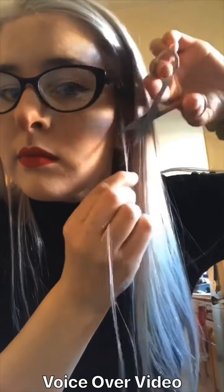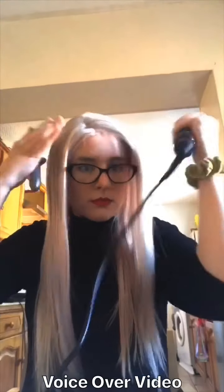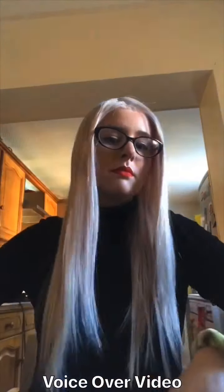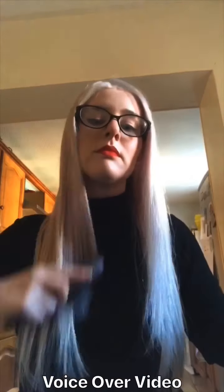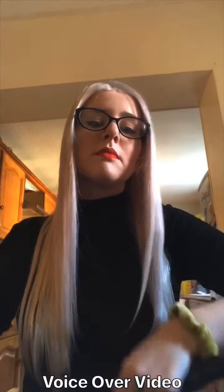Trim baby hairs to your liking — you don't have to do this, you can have the lip as low as you like. I just feel it makes it look a little bit more natural. Then use the straighteners to really flatten that down on top of my head and just finish off the ends to make them nice and smooth and sleek. This is the EB Hair 613 wig — she's gorgeous. And that's pretty much done — voila!